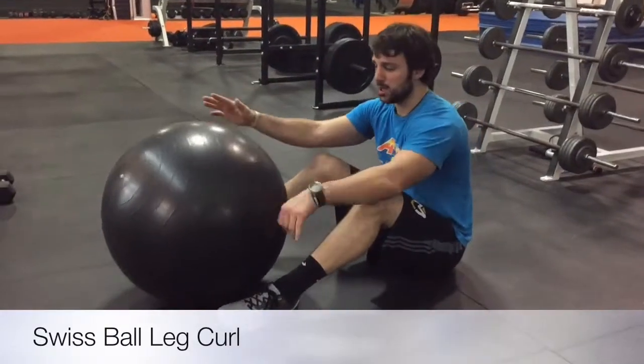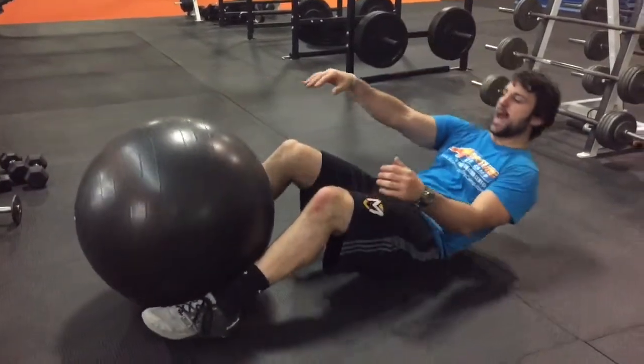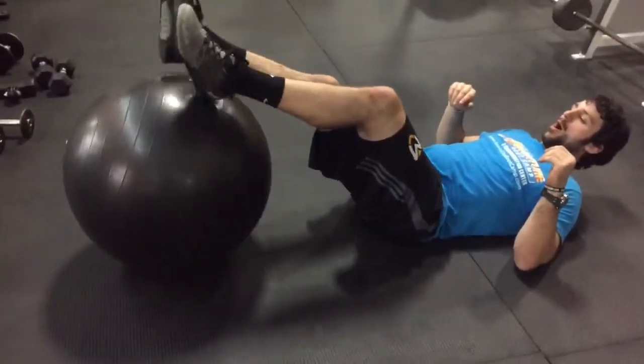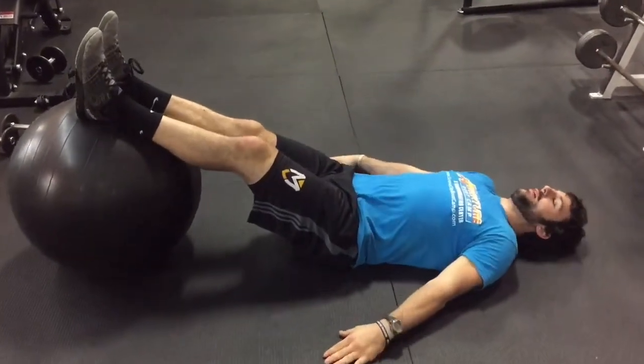Alright guys, next one we're going to do is a Swiss ball leg curl. We need a Swiss ball. For this exercise, what we're going to do is we're going to lay on our back. Feet up on the ball, about ankle, right above your Achilles. Hands out here for support.